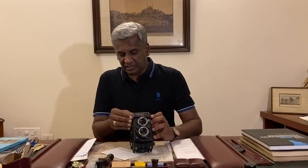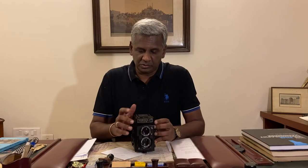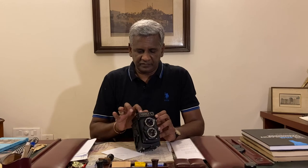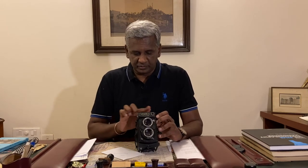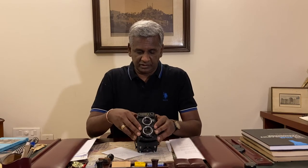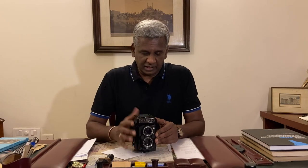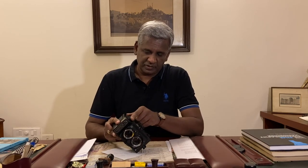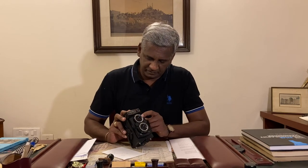There's also a knob — a little stiff on this one — that allows you to choose the ASA. Unfortunately the highest ASA you can set for the meter is 400, so for anything above that you'll need to use an external light meter, a smartphone app, or the sunny 16 rule. On top you have a needle-and-ball indicator: when they align, it gives you your proper meter reading. There's also a cold shoe flash mount and a flash sync cable port.